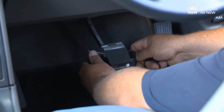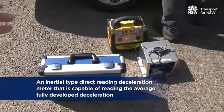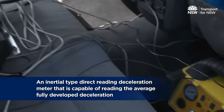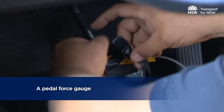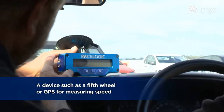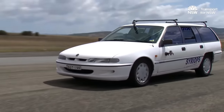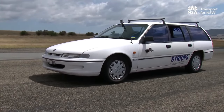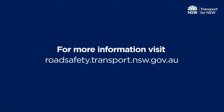Appropriate equipment must be used to measure and record the test data. The following types of equipment must be used as a minimum: an inertial type direct-reading deceleration meter capable of reading the average fully developed deceleration; a pedal force gauge; and a device such as a fifth wheel or GPS for measuring speed. For more information, including a demonstration of the dynamic tests, visit roadsafety.transport.nsw.gov.au.